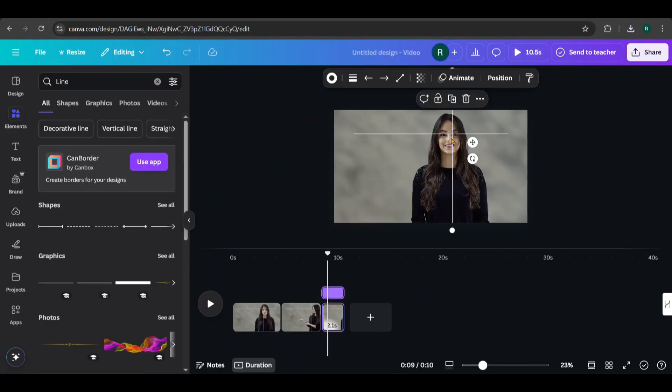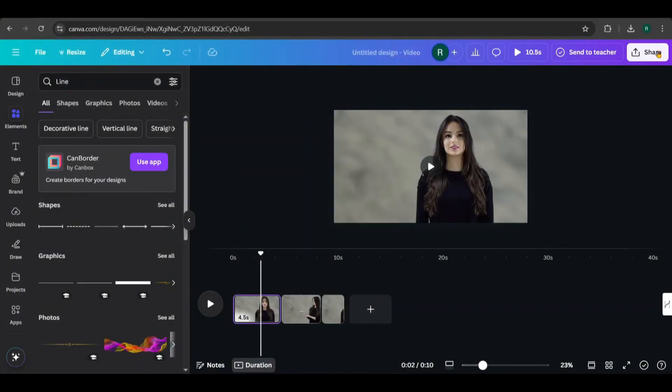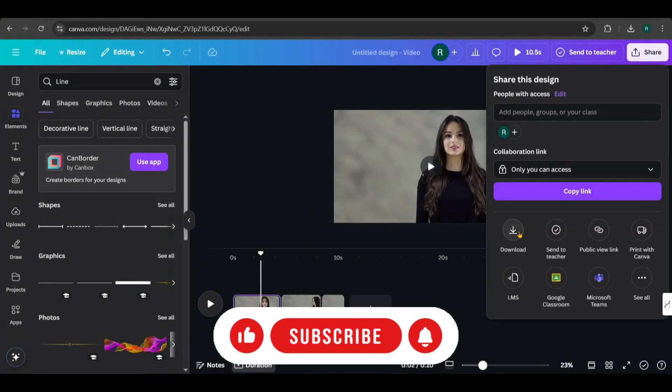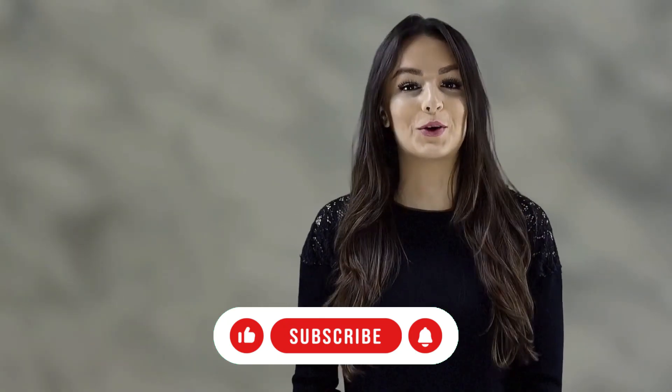Finally, delete the cross lines from all pages. Then, go to Share, click Download, and save the video. Here's the final downloaded video. Let's take a look. It synced perfectly. Now, go back to Canva.